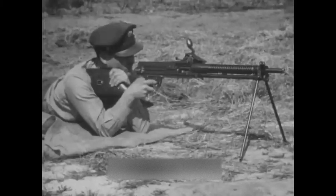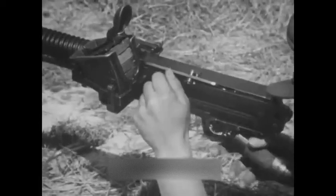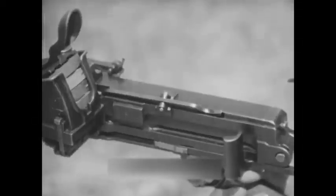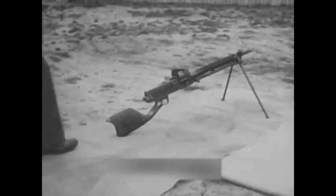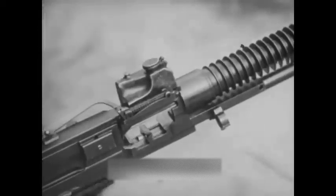To steady the gun for firing, notice that the stock is grasped firmly in the left hand. This gun is equipped with a safety: safe is in the forward position, fire in the rear. The weapon is cocked by pulling back on the cocking handle as far as it will go.